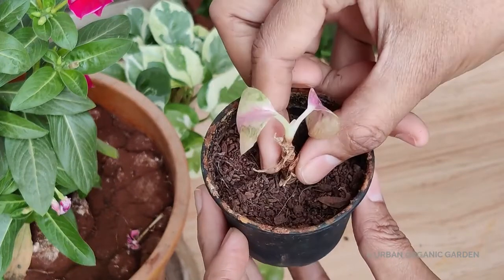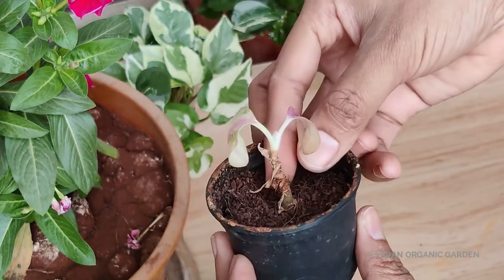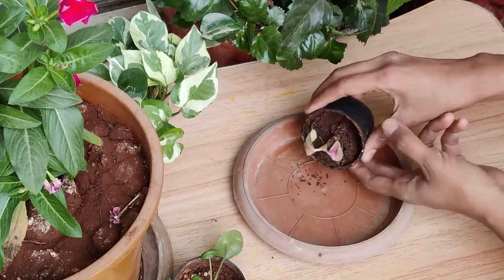These are the reasons for which I want to repot it, but the problem is this cutting is growing in coco peat — its roots will be disturbed if I take it out straight away. I have the fear of losing it after repotting as this is not the right season and it is very small and not healthy. So I will repot it without following the actual repotting process.